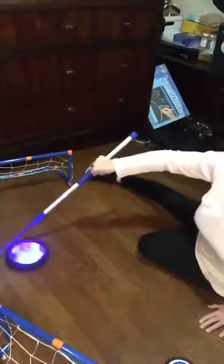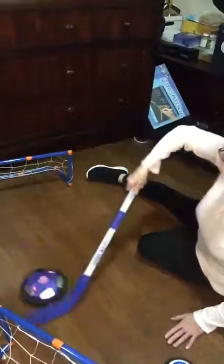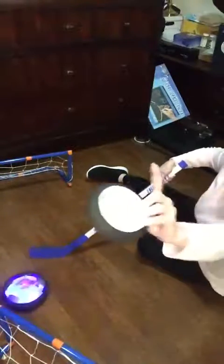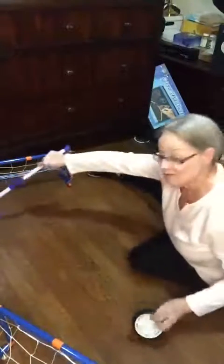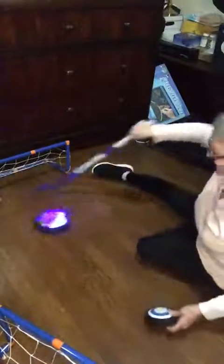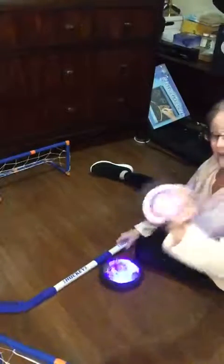I got these for my granddaughter. She's going to love them. They're safe because they have rubber on the edges, so no floors or furniture are going to get damaged. And the small one lights up too.